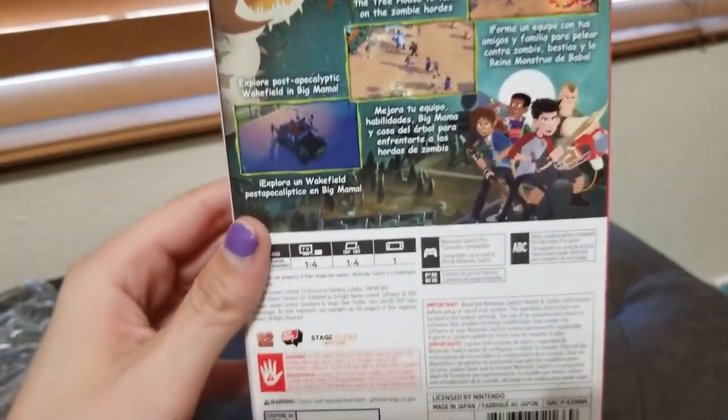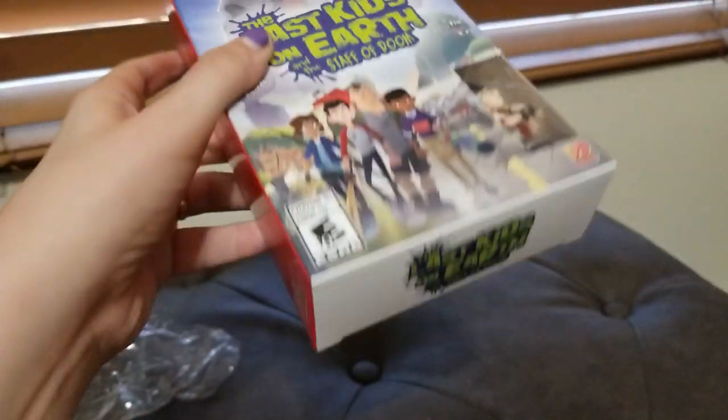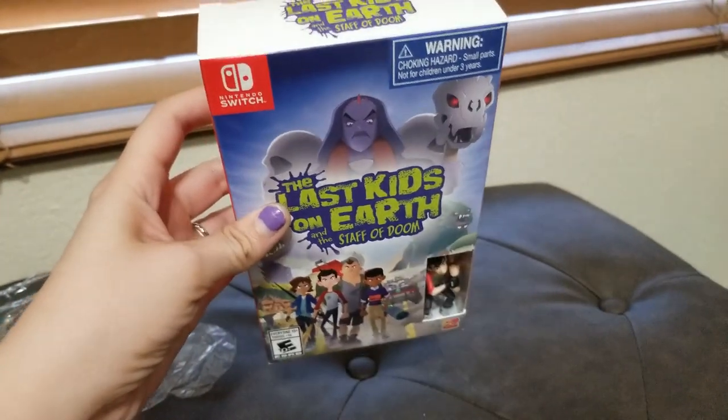Here is the back. And here is the top. And it looks like the bottom is the same. Let's open it up and take a look.